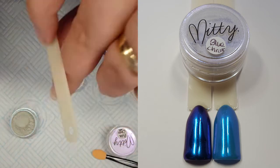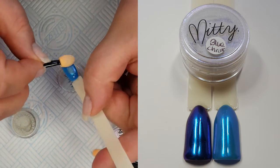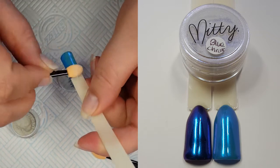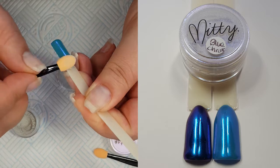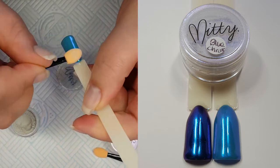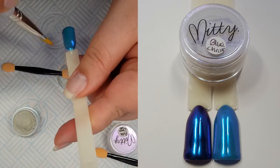I also wanted to see what it was like over a similar colour — so blue for blue. It sort of lightens the base colour but it turns it chrome. So we have a light blue chrome, almost mermaid-y I think. But I love both the effects. They are absolutely stunning and I will be top coating at the end.